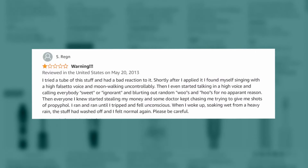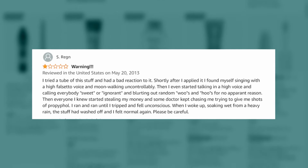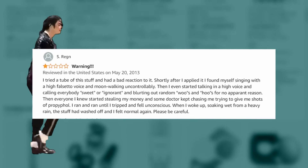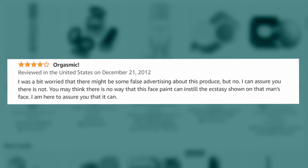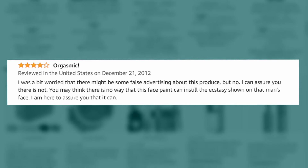I tried this tube of stuff and had a bad reaction to it. Shortly after I applied it, I found myself saying falsetto and moonwalking uncontrollably. I was a bit worried there might be some false advertising about this product, but no — I can assure you there's not.